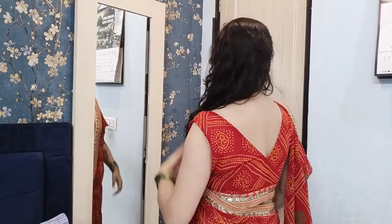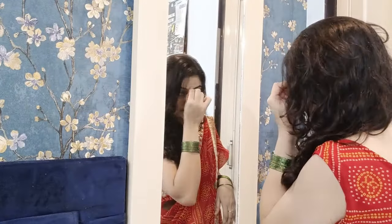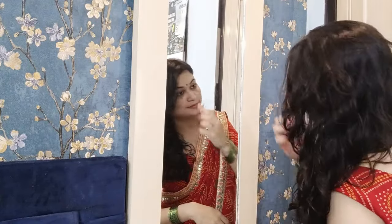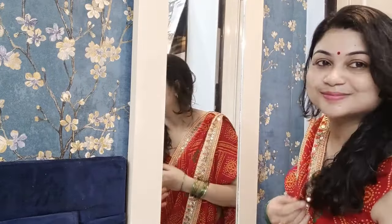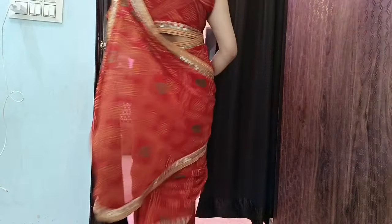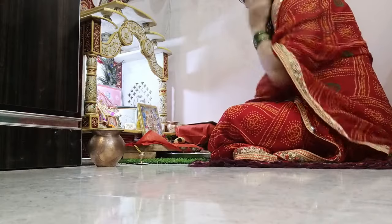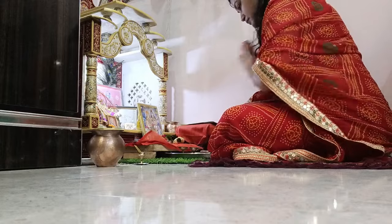Culture का time पे ध्यान रखना चाहिए, उस हिसाब से हर एक lady को तैयार होते रहना चाहिए। बहुत अच्छे से शिंगार करने के बाद मैं लौटने वाली हूँ अपने daily routine के work में। आज के लिए भी कुछ special tasks plan किये हैं। तो चलिए start करते हैं आज का एक और interesting video और share करती हूँ कुछ home making के new tips and tricks।